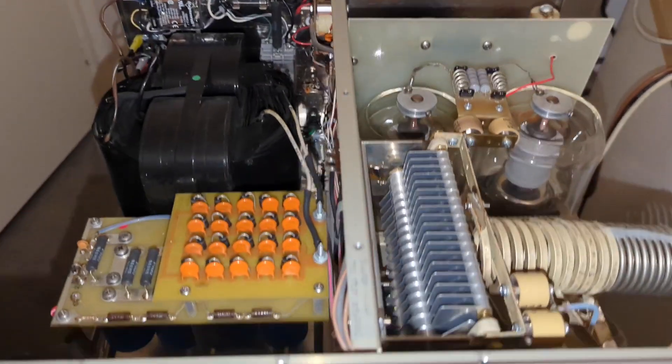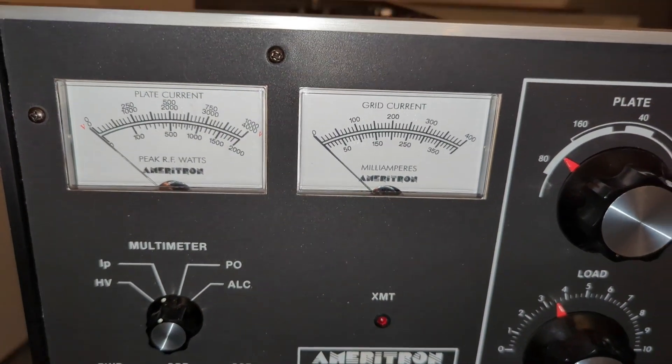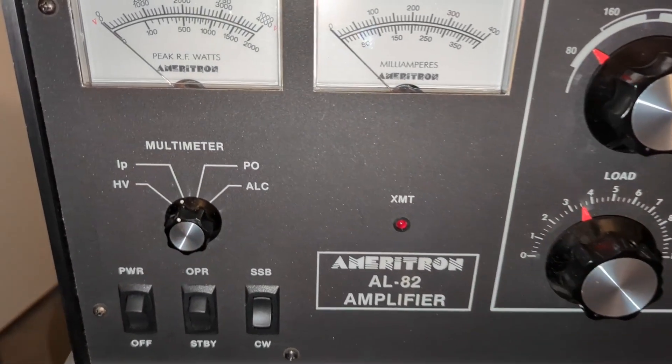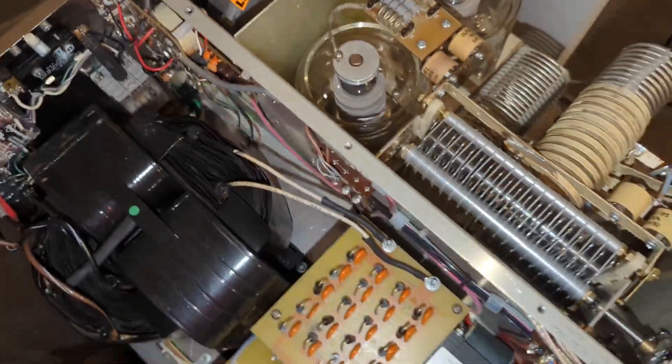The front panel still looks the part. Dual illuminated meters — LED lit in later models — showing plate current, grid current, high voltage, power output, and ALC feedback. There's even a 12-volt RCA jack on the back, perfect for driving external relays or accessories.